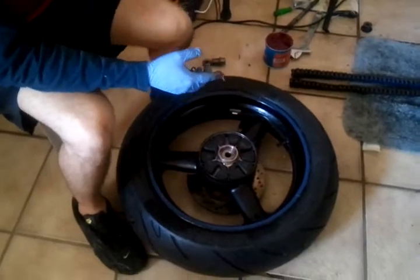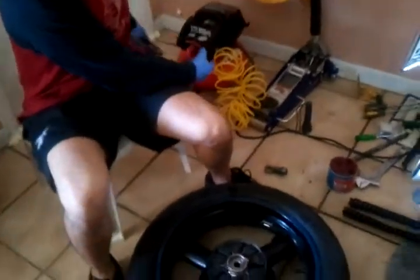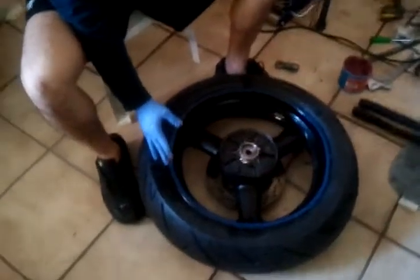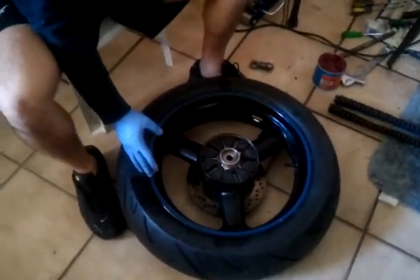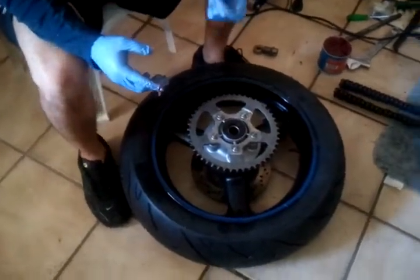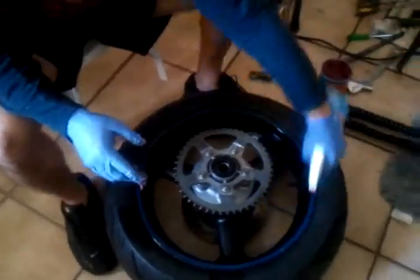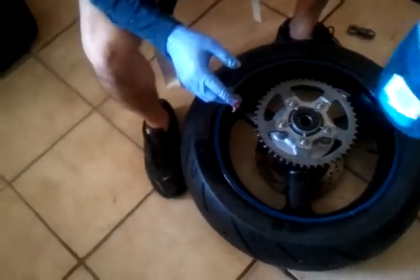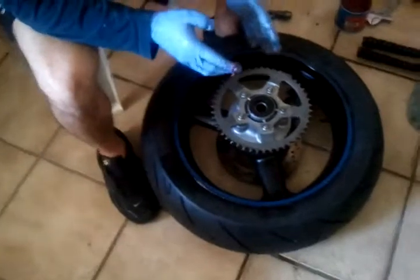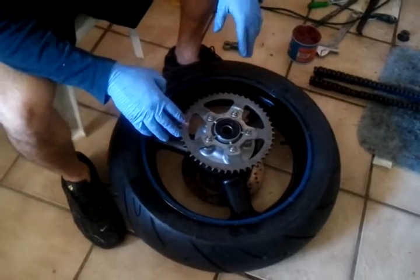Now that we have inflated our tire with the compressor, make sure whenever you are using it to keep your hands clear of the sides. Don't forget to use some Windex — some lubrication — squaring it all around the sides, so when you're applying the air pressure, the tire doesn't have resistance and can expand easily.